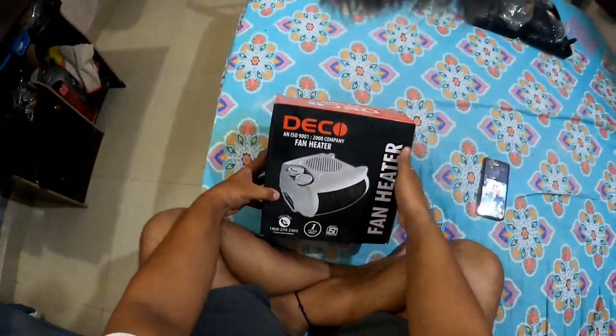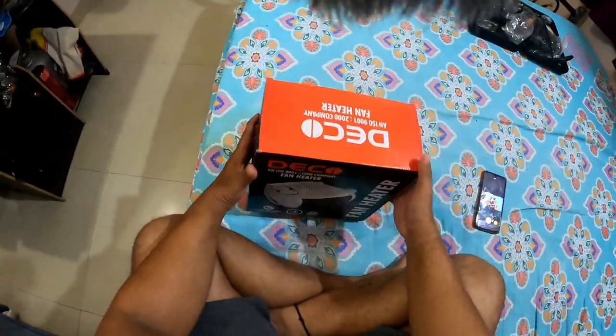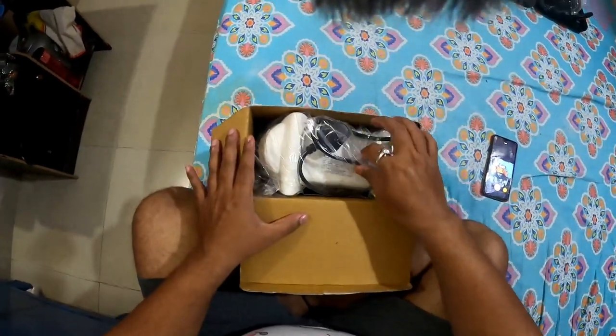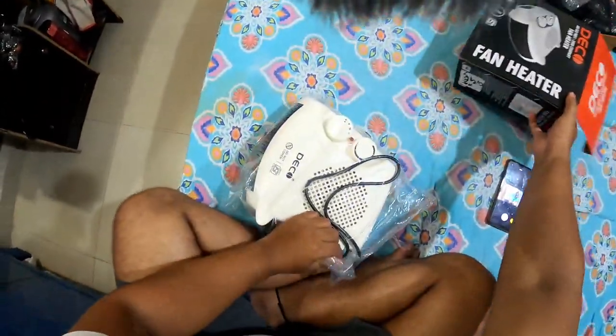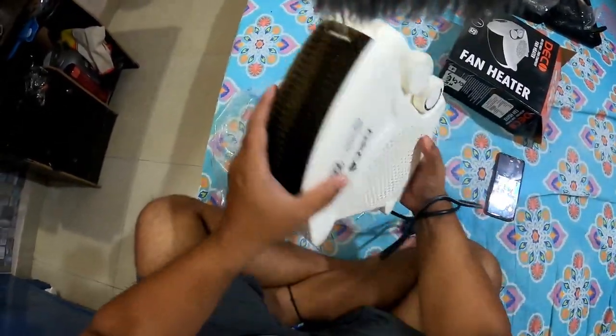I bought it for 1900 rupees, so this is a very good deal. On Amazon you can get heaters from 900, 800 and 1200 rupees, but this is a Deco company fan heater, so I thought let's do unboxing first.